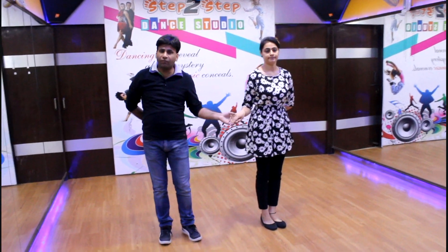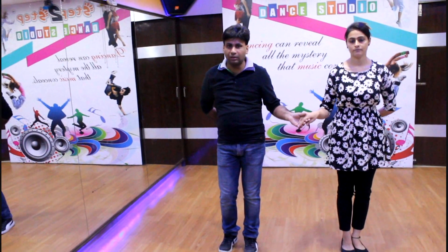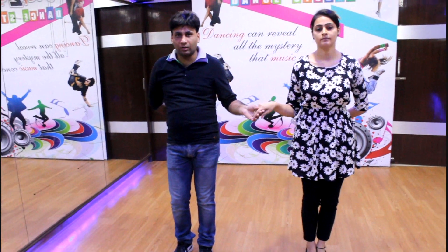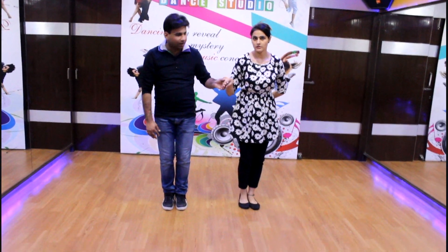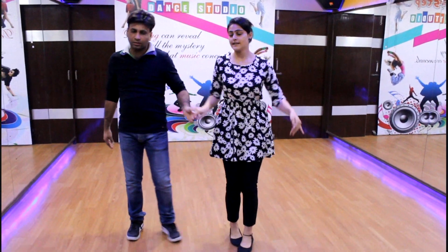Friends, we have to do a forward move. Now we have to take a simple turn — the male will be facing opposite towards the female. We will take 8 counts for this step. Let's start: 5, 6, 7, start — 1, 2, 3, 4, 5, 6, 7, 8.